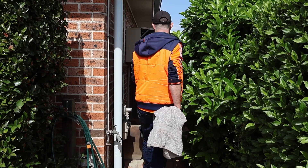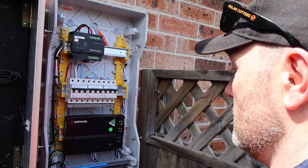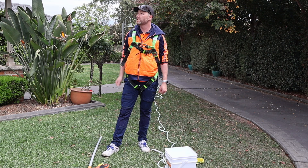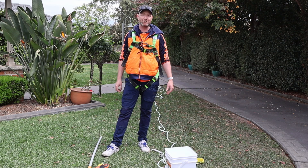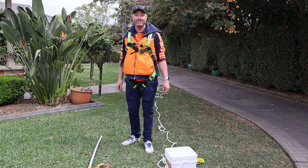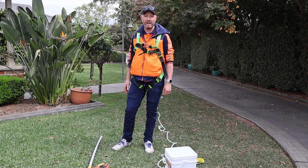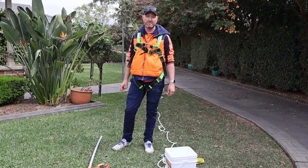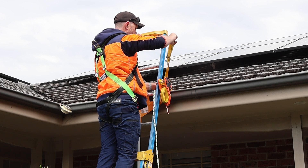This is a pretty simple single-story installation with a tile roof, a few roof faces here. Nothing out of the ordinary — can't hear any barking dogs. The weather conditions are actually really good: about 25 degrees, cloudy — perfect for inspecting — no wind, and it's not slippery, so it's just going to be my normal JSA.